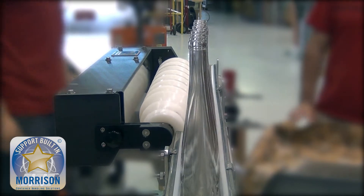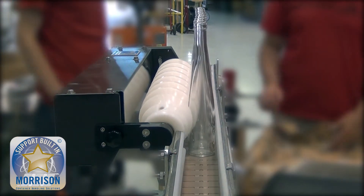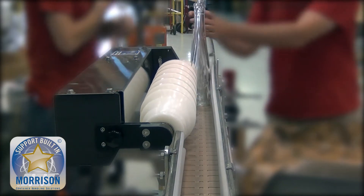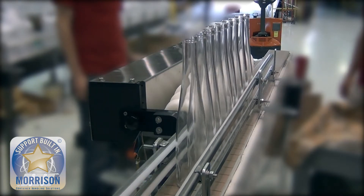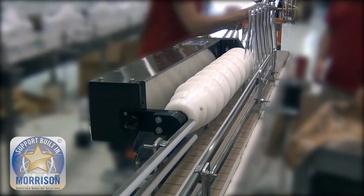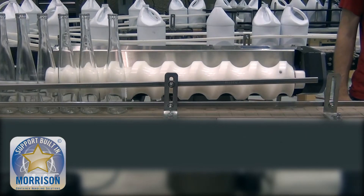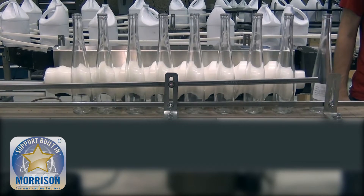What we're highlighting here is how smooth the handling is, even with difficult containers. Timing screws are designed specifically for the product at hand, and in this application we are highlighting how we can take a very unstable, tall, and tippy container that doesn't travel down the line in a very smooth fashion by itself, and we control it with those timing screws to make sure that we have consistent spacing.